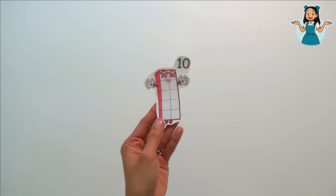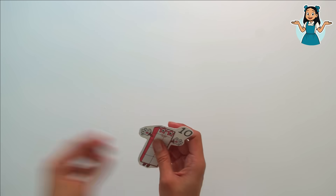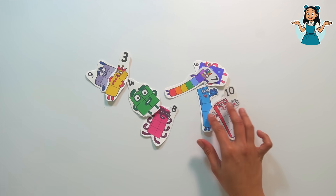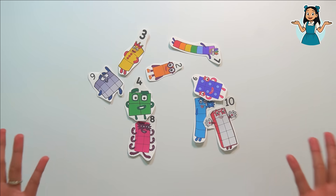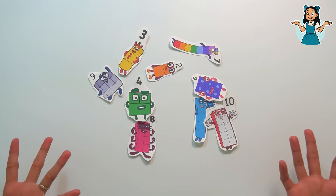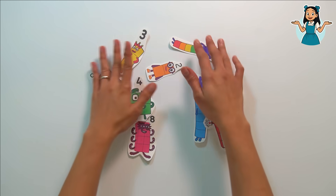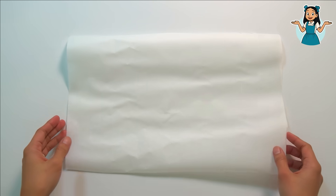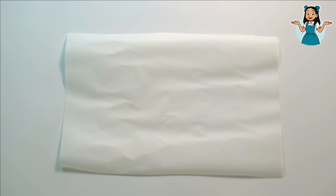It's number block ten! Now let's get all our number block friends. Here they are — we cut all of them! Now it's the most exciting part: let's make our very own stickers. Let's get our parchment paper.